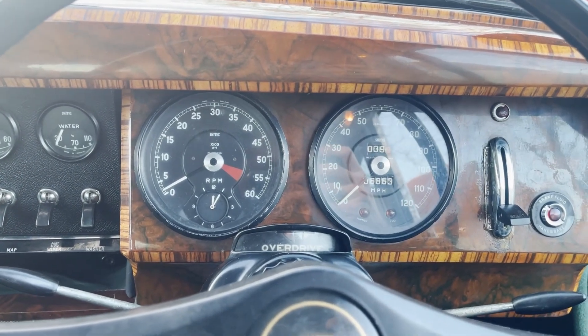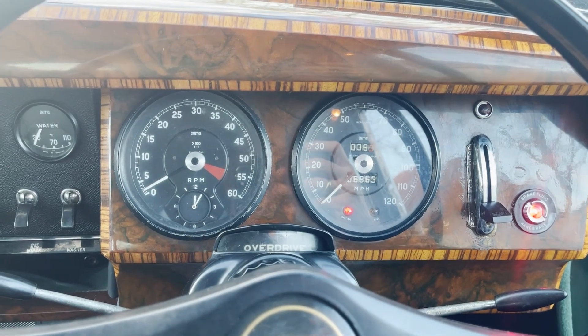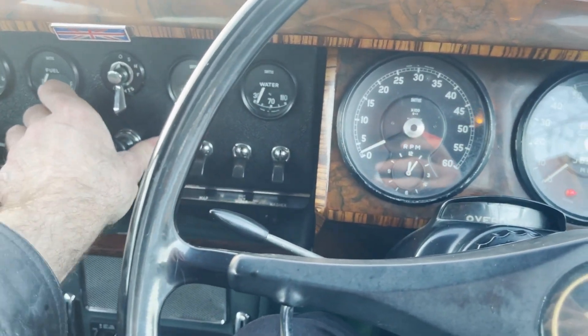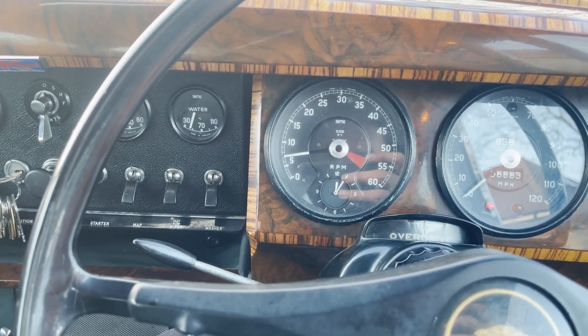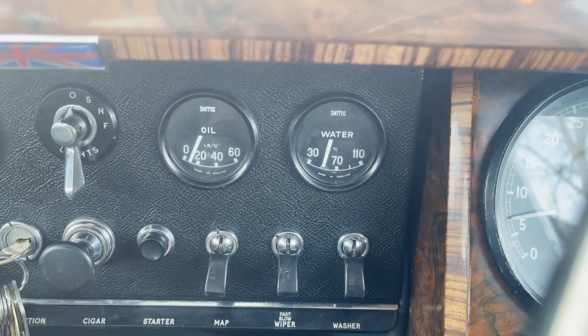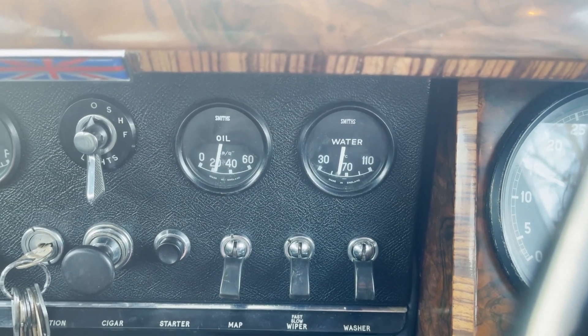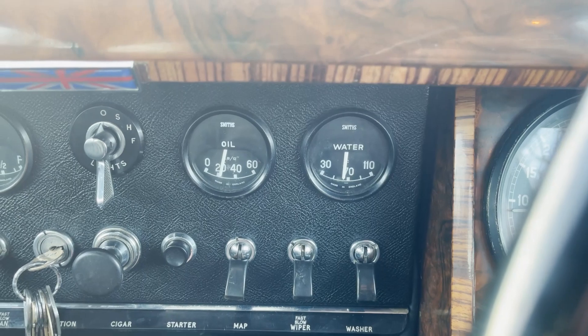Quick video of startup and idling on this Jaguar Mk2 2.4. Lights come on as they should. Press the starter button. It's nicely warmed up — we've just been out for a good run. Pressures and temperatures are fine. If I blip the throttle, oil pressure goes up. It sits correctly at 40 psi at 3000 RPM.